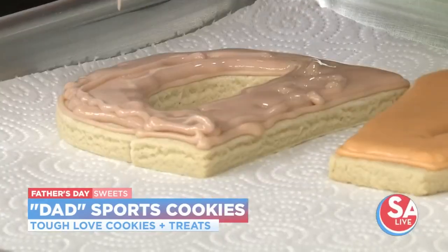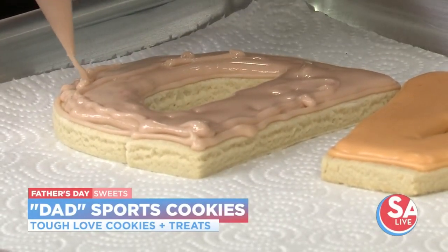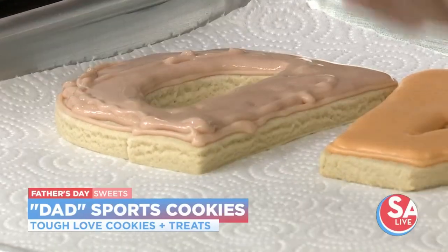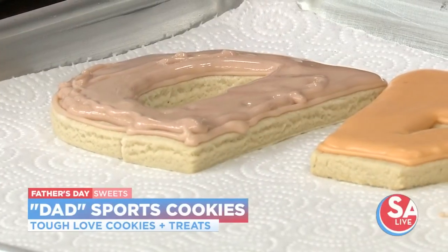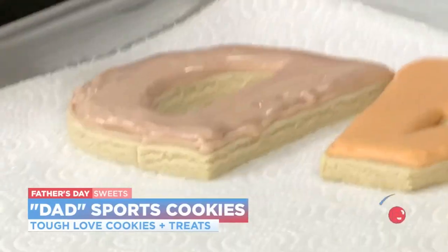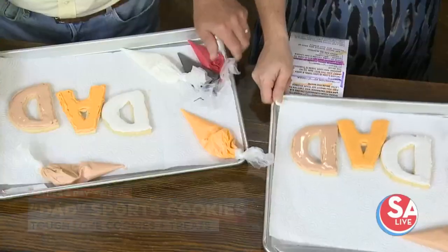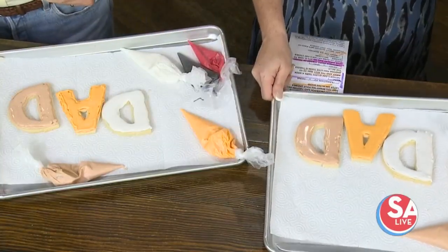Will that stuff naturally settle, or do we have to bang this? Remember the squiggle method — squiggle, squiggle, squiggle. She's like, no, I'm straight up going to bang it. This is the method that has worked for me. Look at that. Okay, I'm trying to catch up to y'all.